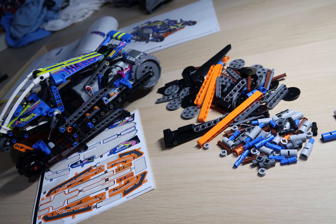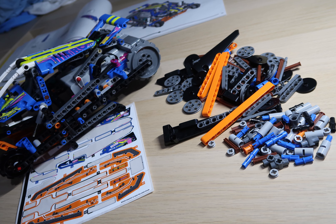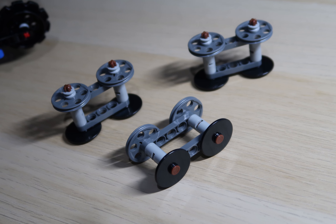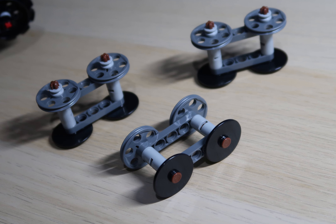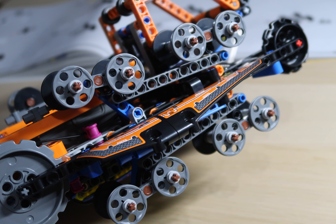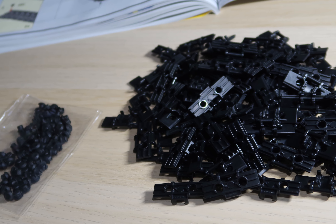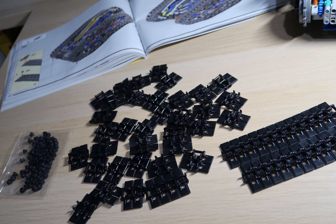Bag three completes the rest of the chassis and bodywork and gets ready for the tracks. Up until this point the build was not too repetitive and was quite enjoyable, but the final stage — bag four — consisted of all the elements for the tracks and the rubber pieces to give the tracks some grip. This was quite a laborious task but didn't take too long in the grand scheme.